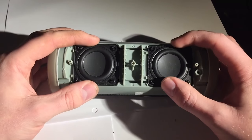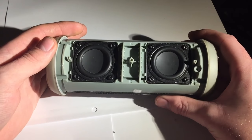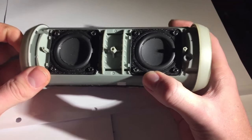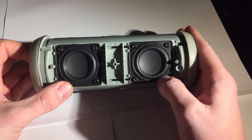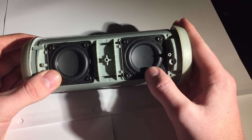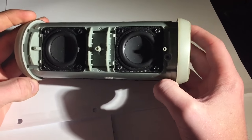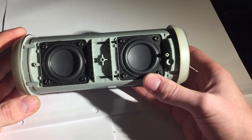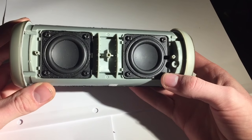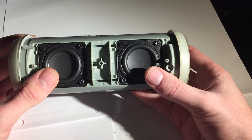Here you have two 40 millimeter full range speaker drivers, and on the ends are the passive radiators that everyone's talking about. The two speakers are driven by the amplifier at the back of the speaker. If you look around the speaker, there are no holes — it's a completely sealed unit. There's a very good reason for that. In order for passive radiator technology to work, it has to be a sealed unit, because these speakers vibrate to create the sound.